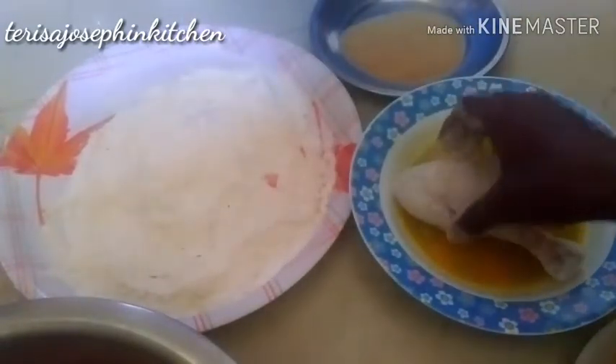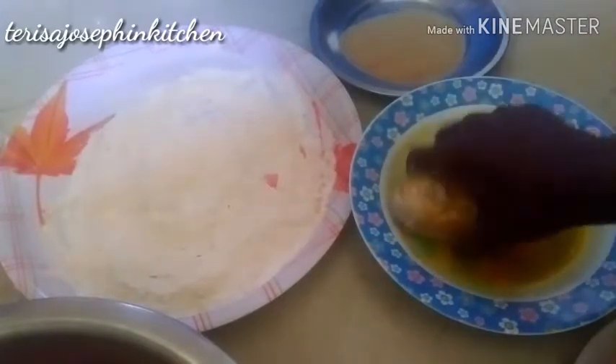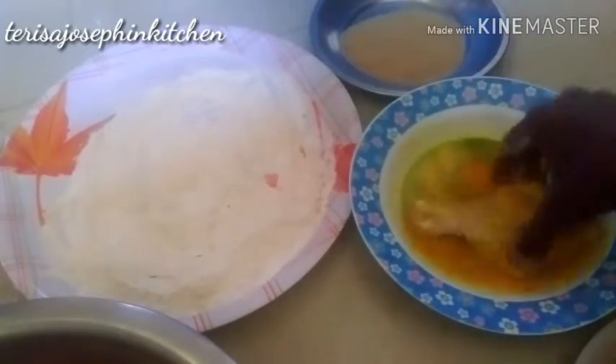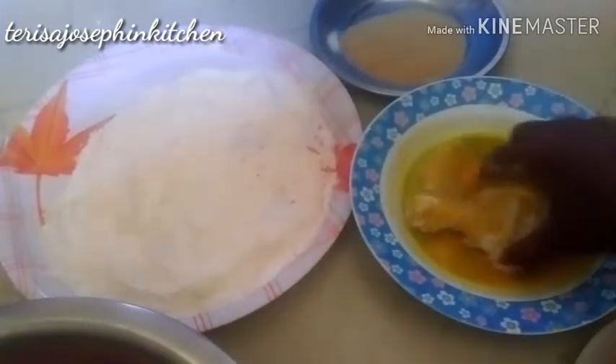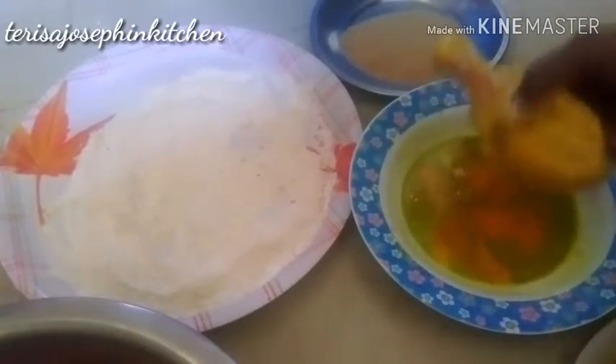Then dip the coated piece in the egg mixture and nicely coat it. Once again mix it well. For the last coating, dip in the egg again and coat well. Now keep it in the breadcrumbs and coat thoroughly. Coat all the chicken leg pieces this way.